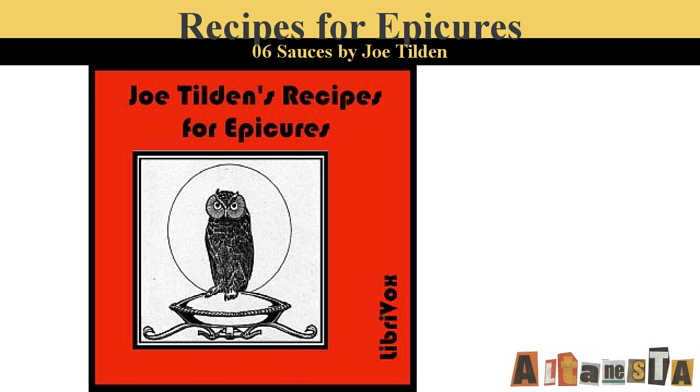Part Seven of Recipes for Epicures by Joe Tilden. This LibriVox recording is in the public domain. Recording by Clarica. Vegetables. Asparagus au Milanese. Boil large choice asparagus until tender. Put a layer of stalks upon the dish on which they are to be served. Sprinkle with salt, pepper, cayenne, and a little grated Parmesan cheese. Make three layers of this and pour over all a little melted butter. Break on top a fresh egg for each person and put in the oven until set. Serve very hot. To be served individually, six stalks may be placed on each dish covered with cheese and an egg broken over them. Serve after placing in the oven a few moments.